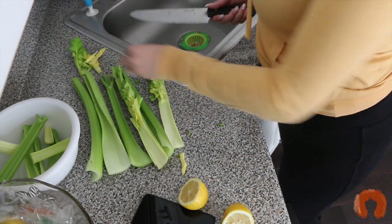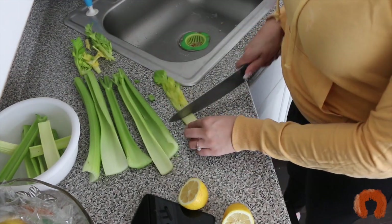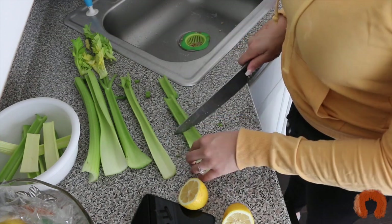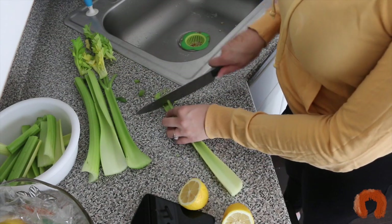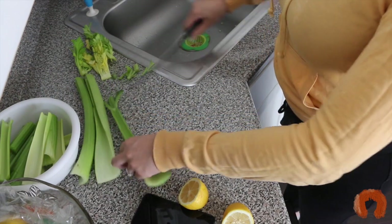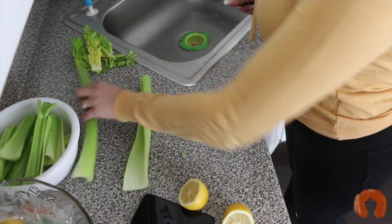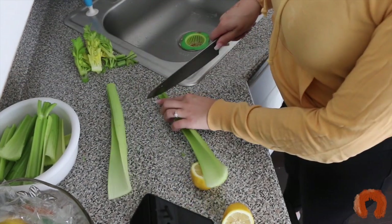If you want to leave the leaves on, feel free — they are packed with nutrients. I'm just trying to ease the taste. Maybe I'll leave the leaves on day two or three, but today is my first day so I want to make it a little easier on myself. I'm also cutting off the ends because they can be a little dry.